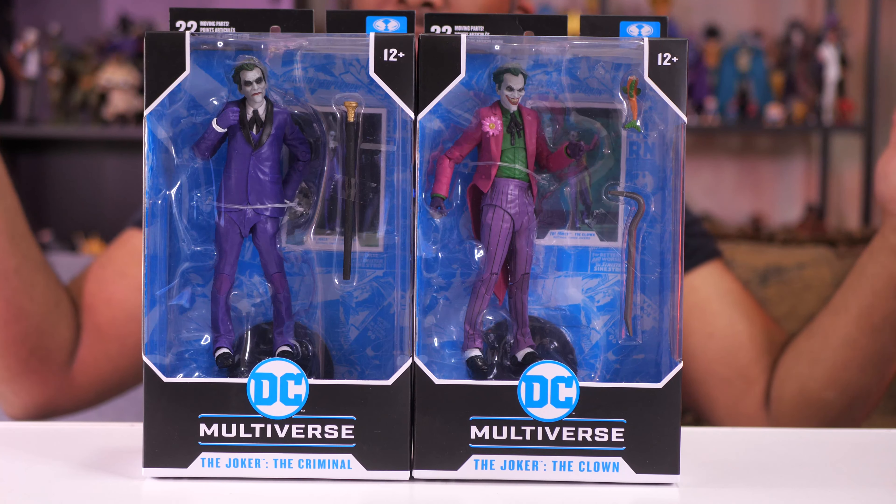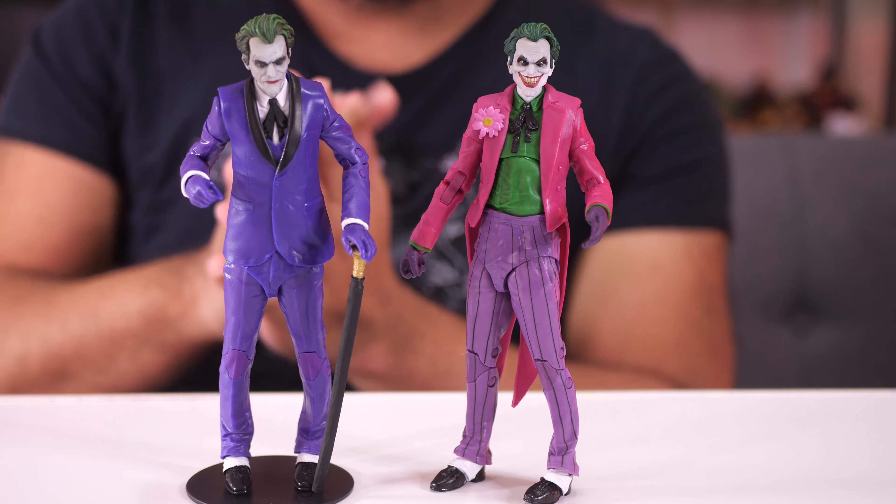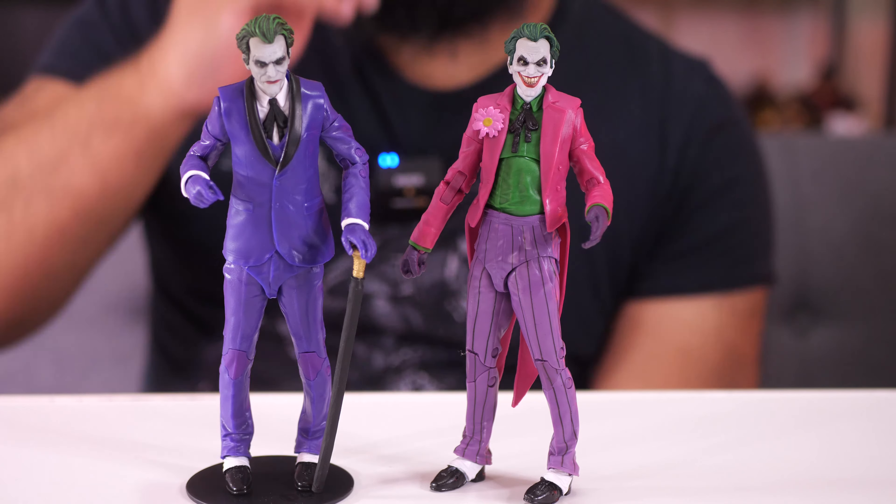All right, let's open up the box. So here we go — we got the Clown and the Criminal.